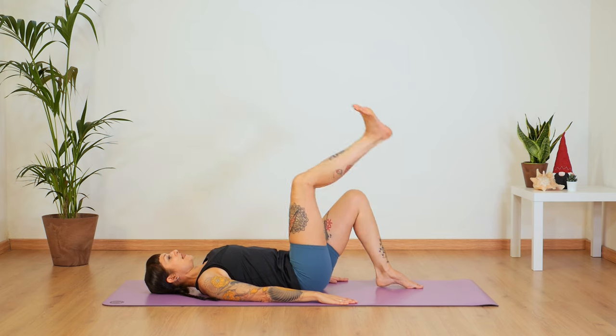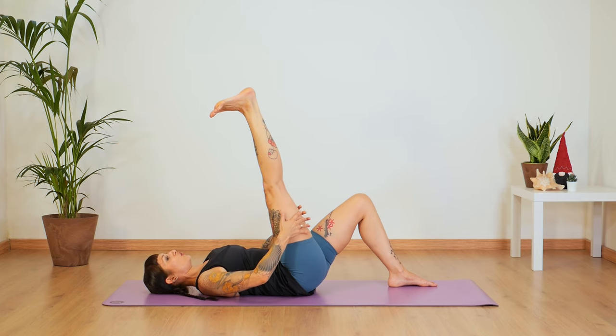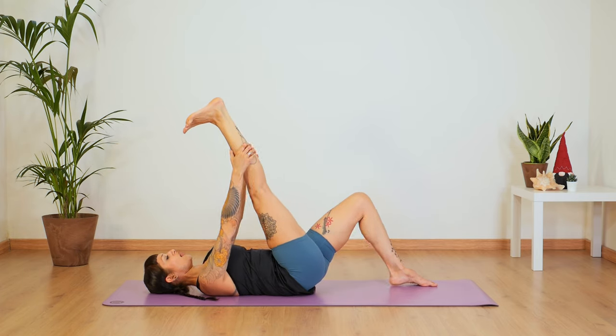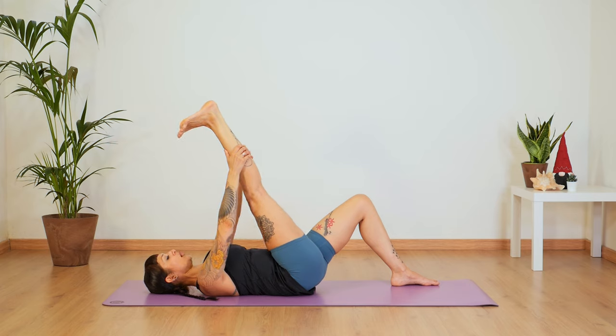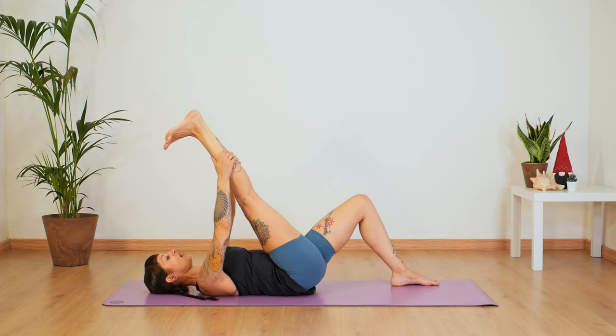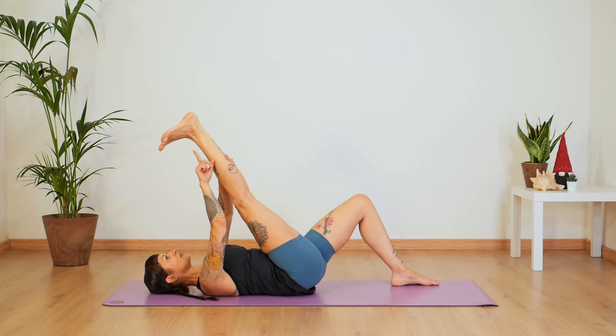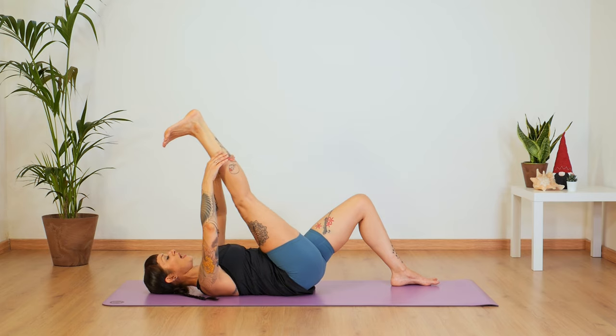Extend your right leg up, flex your foot and grab your thigh, knee, or the back of your calf. Inhale and exhale — breathe normally as you keep pulling this leg into your chest. It might not be possible to keep it completely straight — you can bend it as long as you feel some stretch in the back of your thigh or knee. Really find length in your heel — press the heel away from your body. Hold for four, three, two, one — and release.